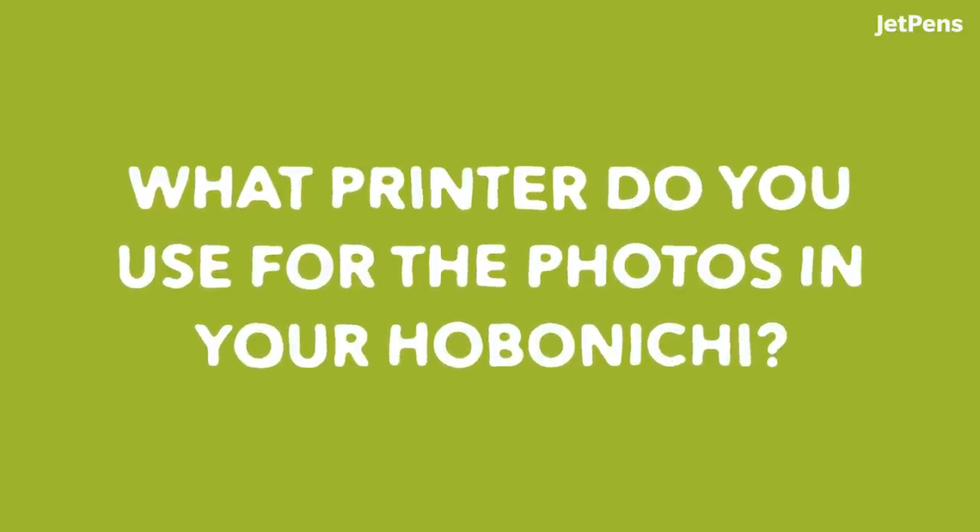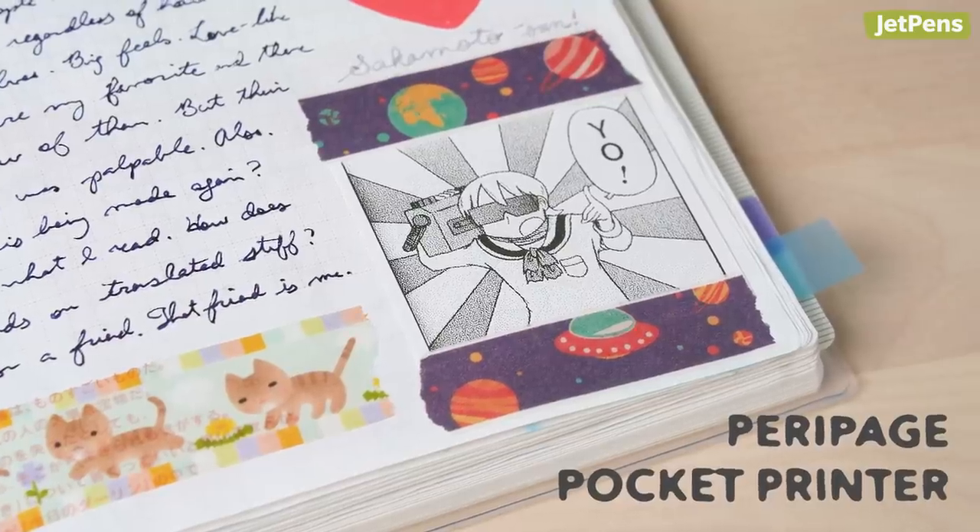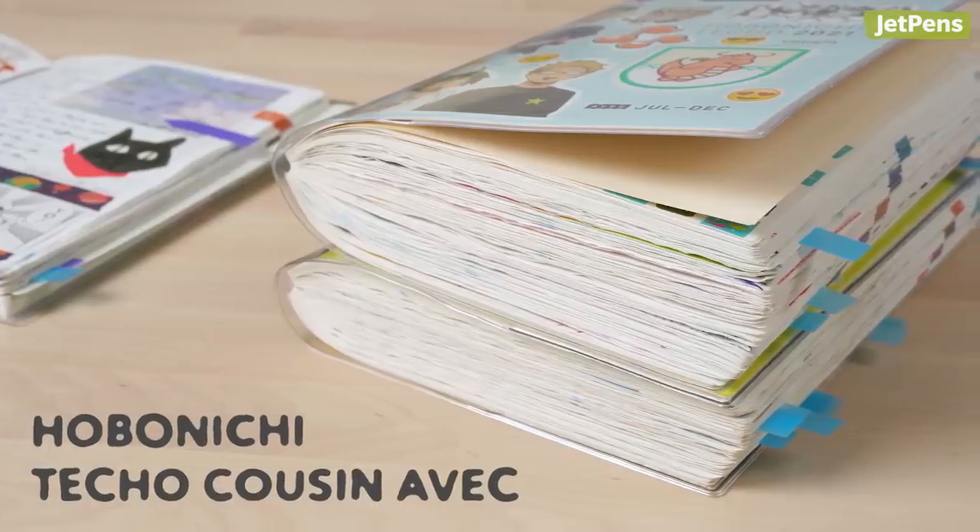What printer do you use for the photos in your Hobonichi? I use the Peripage Pocket Printer. I used to use the HP Sprocket, but I found that it added too much chunk. The Hobonichi gets thick already, so the question is does it get too chunky? You have to really consider your needs.